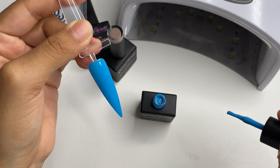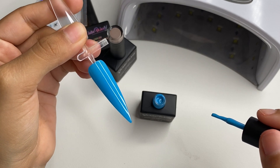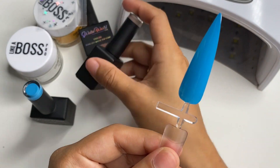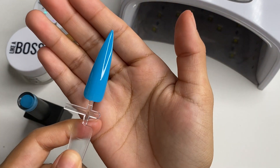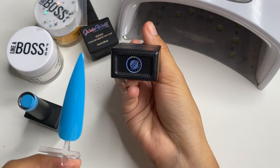This is what number 13 looks like. I will be curing it in the lamp for 60 seconds. This is what it looks like — super super pretty. Now I will be swatching number 32.